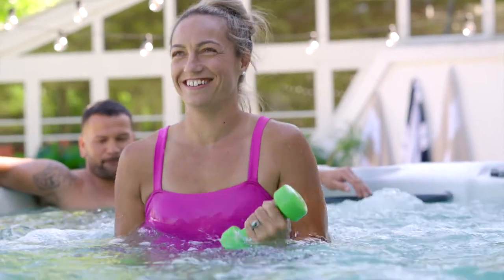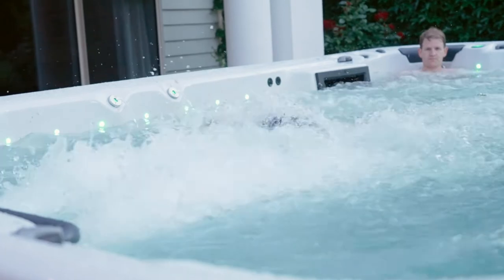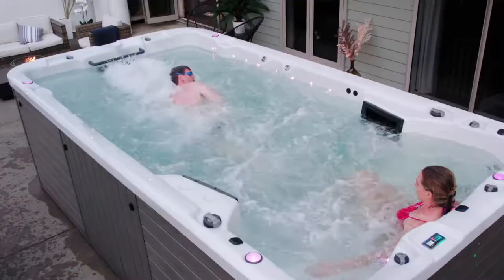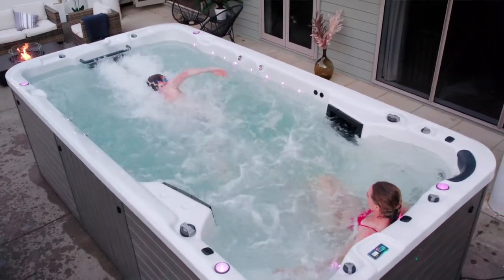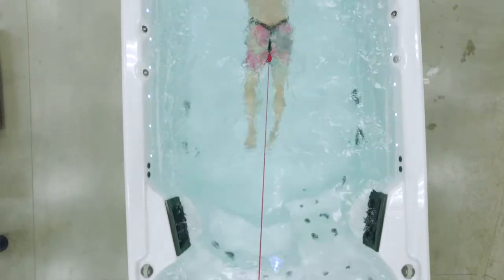Plunge pools and swim spas are not only a great place for relaxing and entertaining, they can also be your best training tool to stay in shape in the privacy of your own home. You might have a plunge pool that you're wanting to turn into a workout machine, or a swim spa that needs that little bit of extra oomph in your workouts. Look no further than the aquatic fitness tether system.